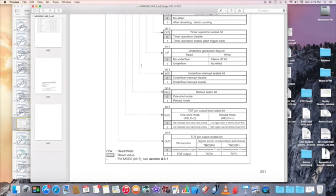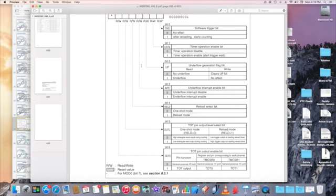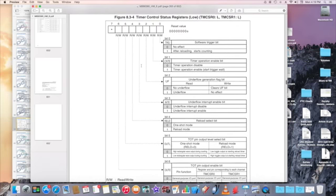We have the one-shot mode or reload mode selection. If you want reload mode, set RELD to 1. For one-shot mode, set it to 0.